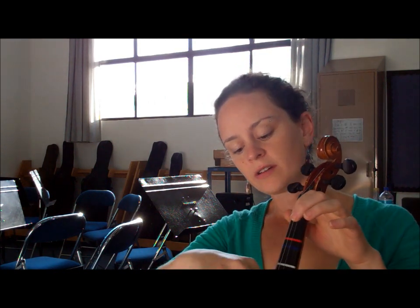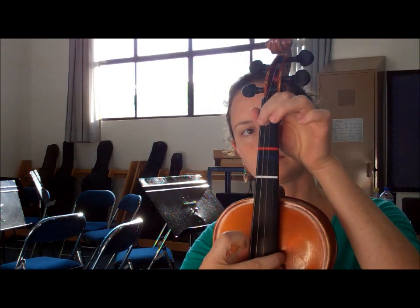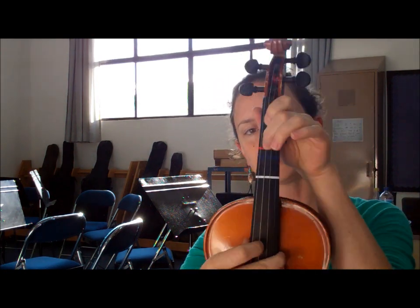So we use for this song open D, first finger E, and second finger F sharp.